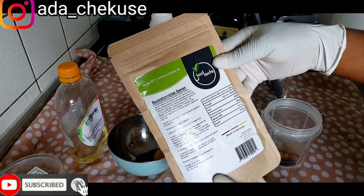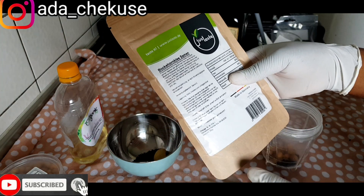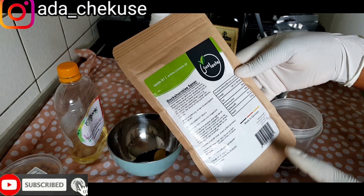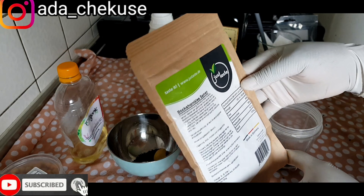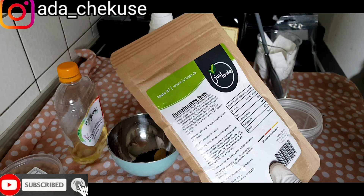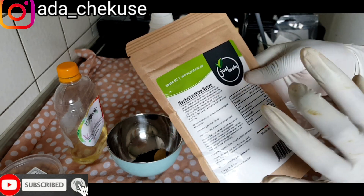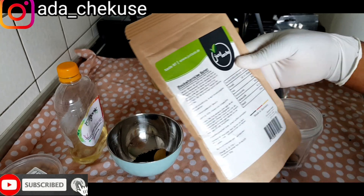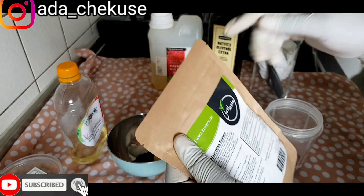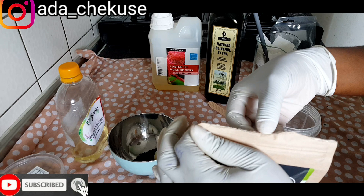So here is my fenugreek seed. We are going to use fenugreek seed because it's a very great source for firming and enlargement. I have fenugreek powder, but I chose to use the seed — I want to blend it fresh because the fenugreek powder I have has been sitting for almost one year. So if you have fenugreek powder, you can use that instead, but I bought fresh seeds.